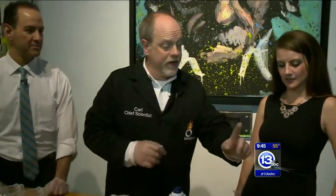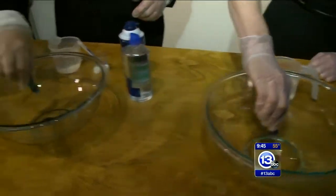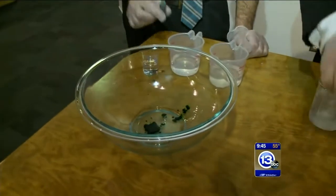So the first thing we're going to do is make three different colors. Give some drops of your food coloring into the bottom of your bowl. You've got red — however deep you want the color. That looks pretty good.